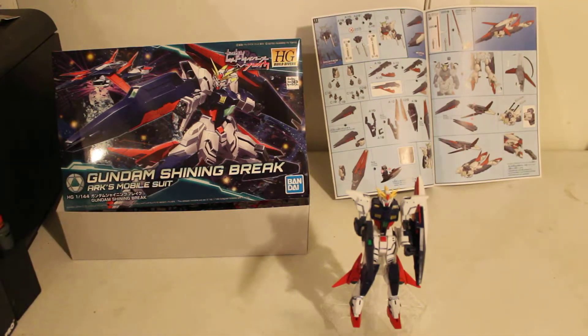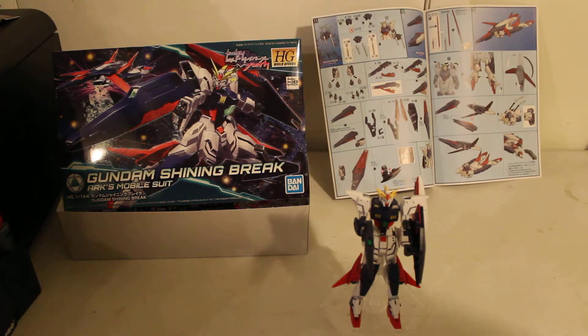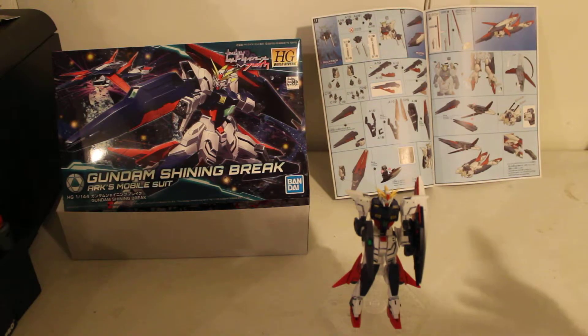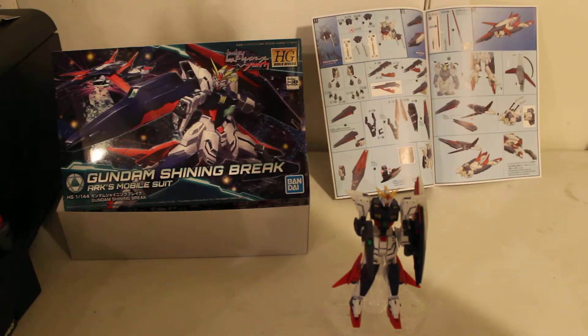It's supposed to be kind of designed somewhat loosely based off the Shining Gundam from G-Gundam — you know, the Gundam series that no one really considers in the whole entire Gundam universe as a Gundam series.